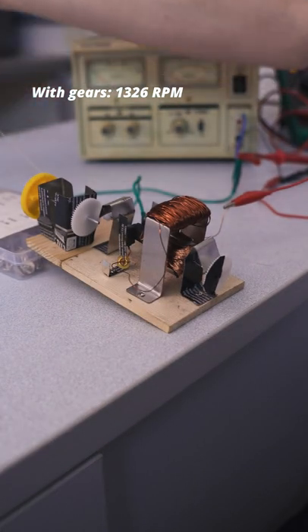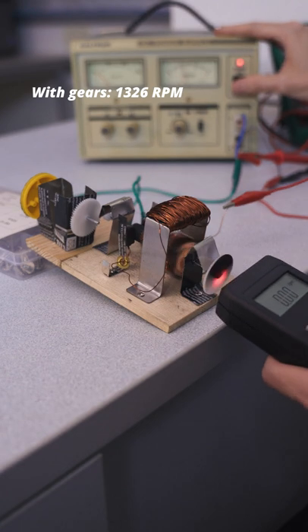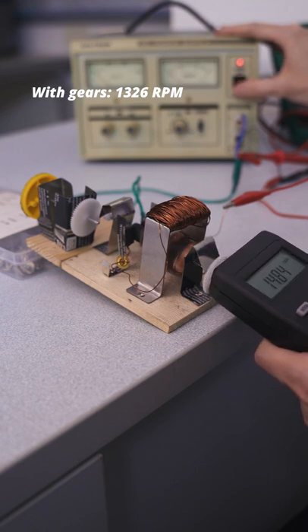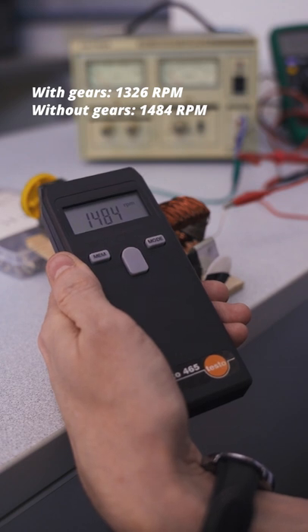Let's see how fast this motor spins if I remove the gearbox. The motor is now spinning at 1484 RPM.